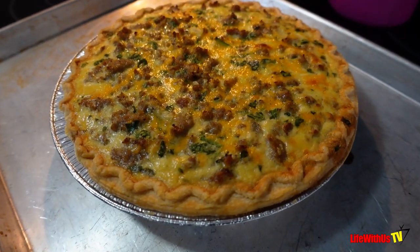All right, so all I got to do now is let this bad boy stay in the oven for about 30 minutes or until it gets set. I just keep watching it, and I'm going to show y'all this bad boy when she's finished because she's going to be delicious.